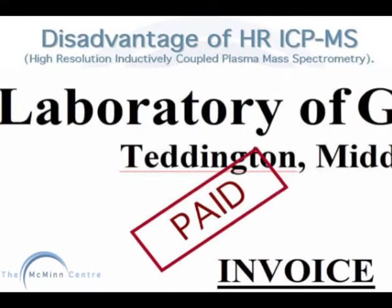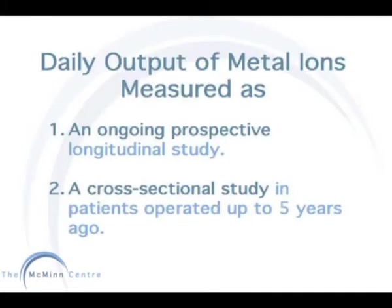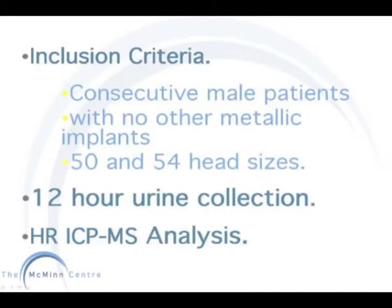The one big disadvantage of this technique is that it is more expensive than other techniques. The two studies which measured daily output of metal ion concentrations include one ongoing prospective study, and these results are compared with a cross-sectional study. The inclusion criteria for both studies are consecutive male patients with no other metallic implants, and include 50 to 54 millimetre heads. 24 hour urine collections are obtained.